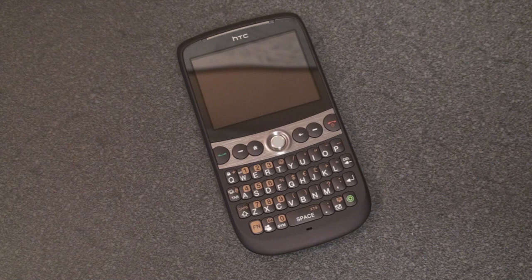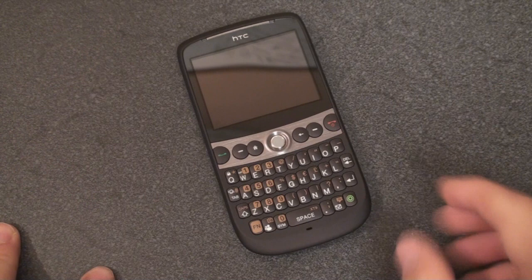Hey guys, it's Brandon Miniman from Pocketnow.com and this is the hardware tour of the HTC Snap. This is the unlocked European version which will work in the US but not with 3G data. In Europe it will work fine with 3G data, and the Snap will see a release on many global carriers. In the US it will be on Sprint, T-Mobile, and Verizon, and you'll see it in Europe on the major carriers there too, coming out soon. So let's take a tour of the device.